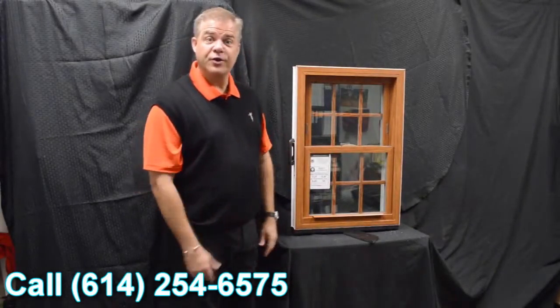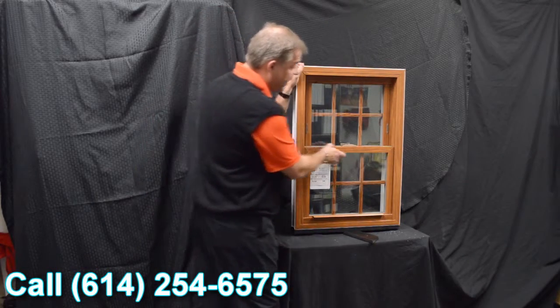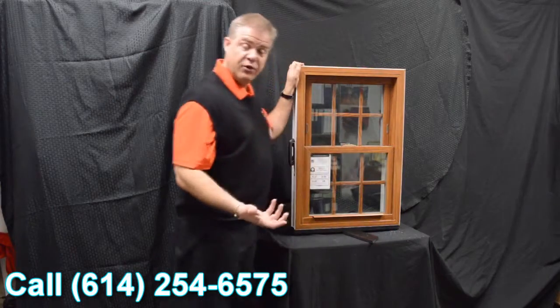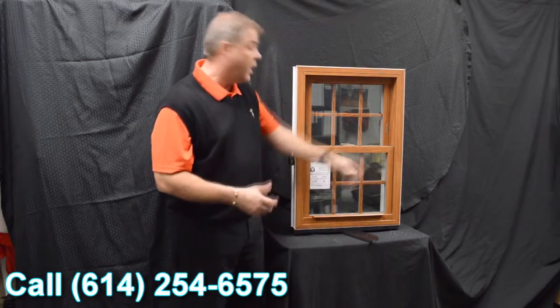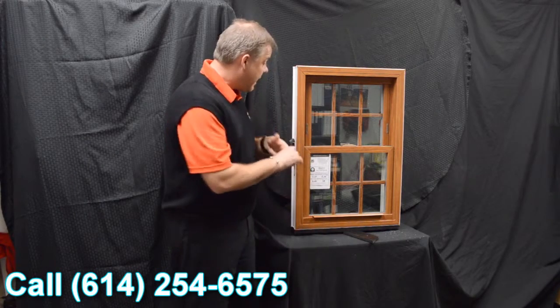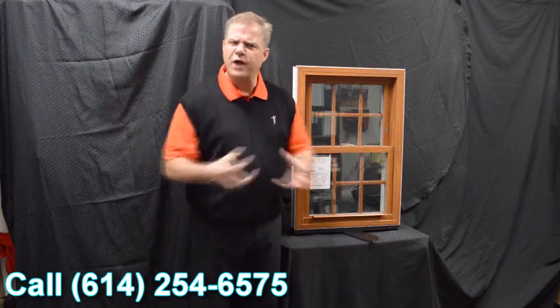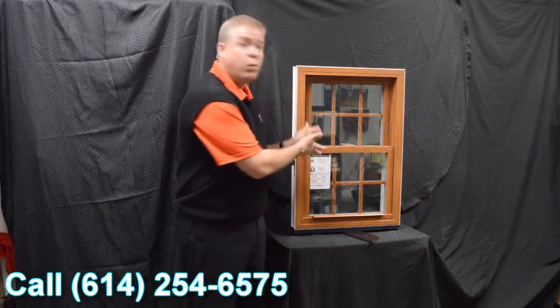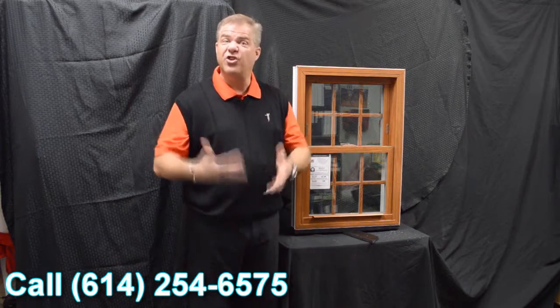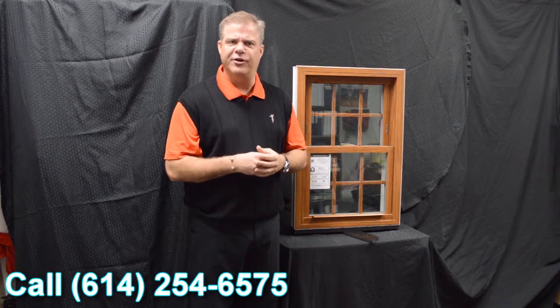The final characteristic I wanted to discuss on the Lotus window is the fiberglass reinforcement, which is standard on the window. So let's summarize that meeting rail: we've got an interlock, we've got the delta lock, and now we've got fiberglass reinforcement as standard. That draws everything together and that's why this window features a .06 air infiltration rate, which is well below the industry standard.